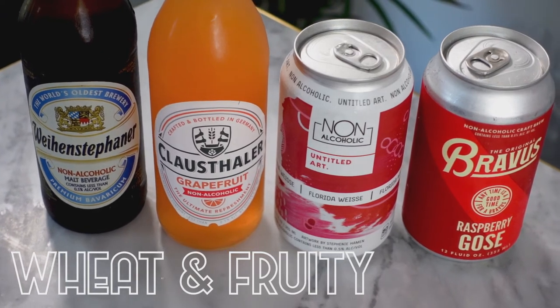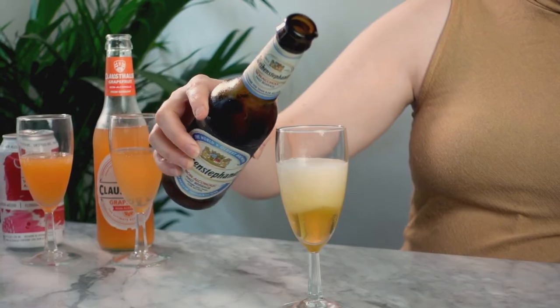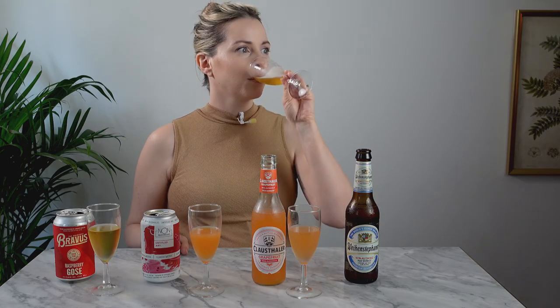This next category is wheat beers and fruity beers. I'm going to start with the Weihenstephaner. It actually is a wheat beer and it's delicious — probably one of my favorite alcoholic beers. The non-alcoholic version has a similar taste but does taste like it's missing something — a little bit watered down. But if it was a bit colder in a really nice cold glass, I think I'd have a hard time telling the difference. That is really good.